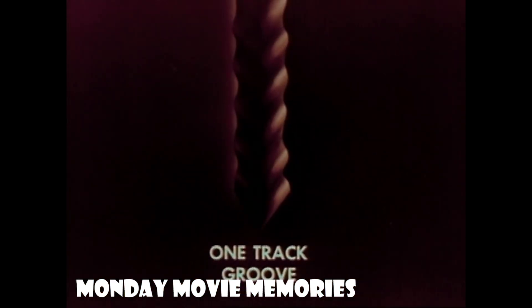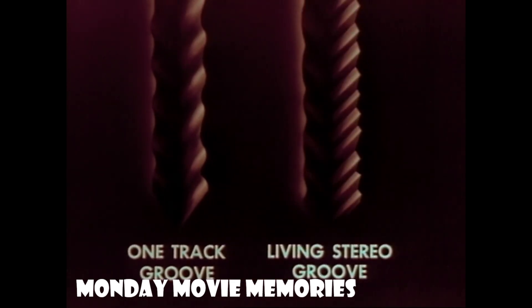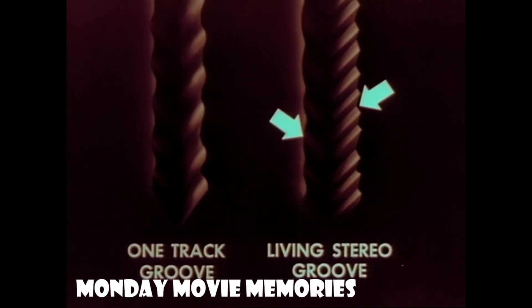Now let's compare a regular record groove having only one soundtrack with the revolutionary new living stereo groove having two separate soundtracks. The soundtrack made by one section of the orchestra is on this side of the groove, while the soundtrack from the other section of the orchestra is on the other side.